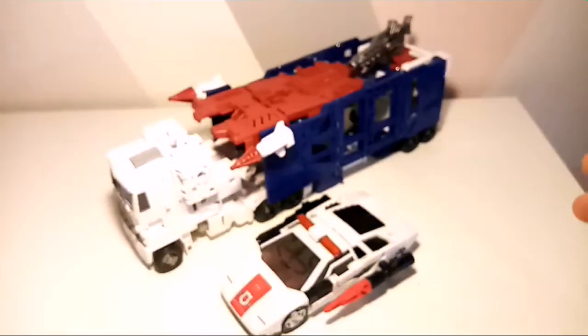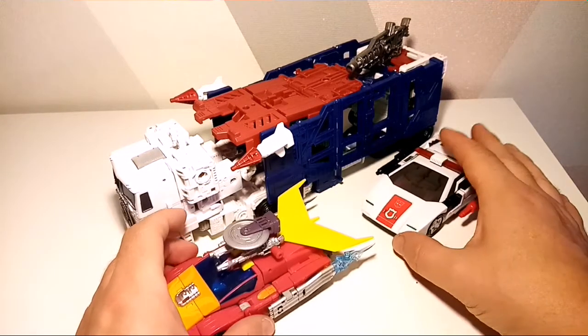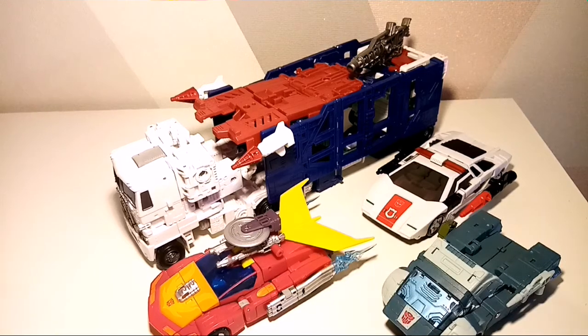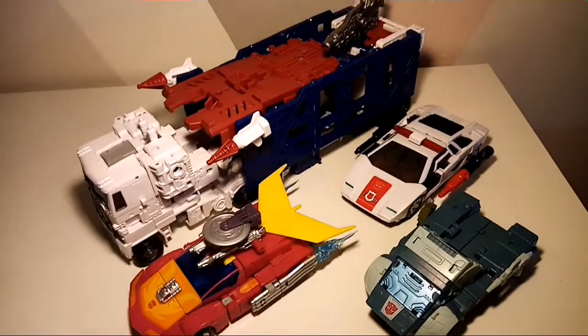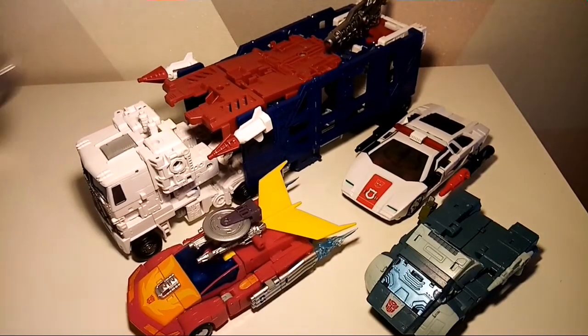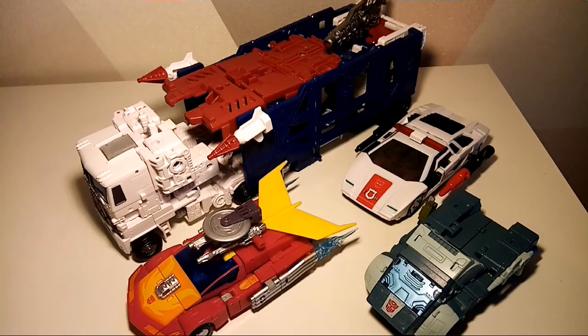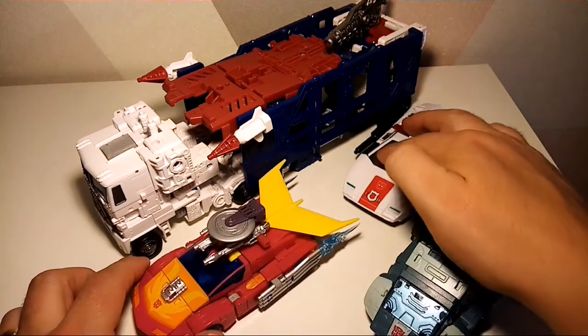Let's bring in Ultra Magnus — he's massive, well, not that massive, but you know what I mean. Then we'll bring in Hot Rod and Kup, just so you can get a feel for the kind of size he is in road mode. And there's the pint glass — I don't know what relevance that has to his alt mode, but to be fair they all look quite cool together.